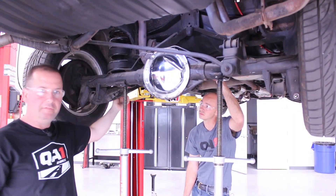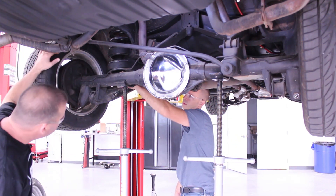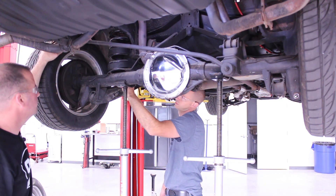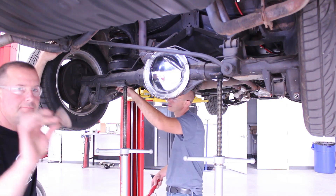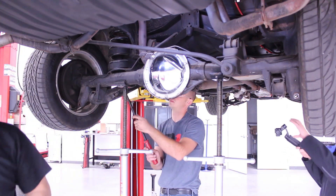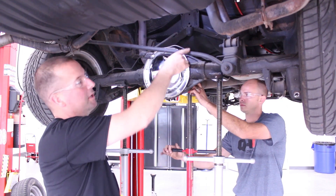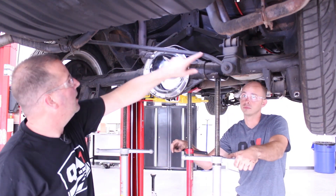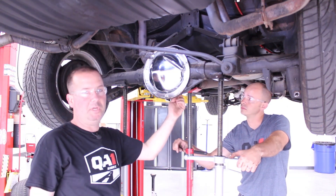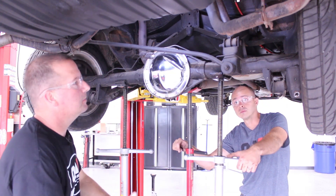The lower springs will have a retaining plate that you'll need to unbolt from the trailing arm. We've got that done, so Damian's got the spring all ready to come out. Here's that plate — and here's another one. So we've got this thing stripped down to the lower trailing arms, the upper one trailing arm on the passenger side, and the panhard bar. Before we remove this panhard bar, Damian's got another jack supporting the pinion here so the axle doesn't rotate on us when we pull this panhard bar off.